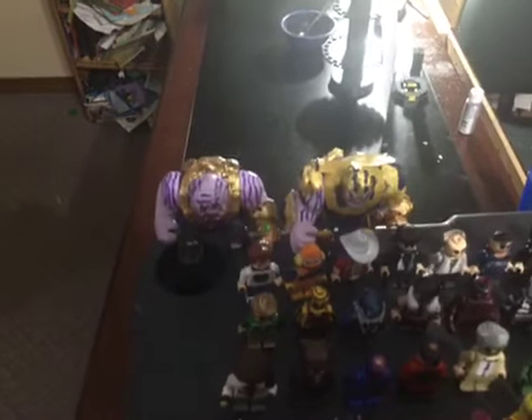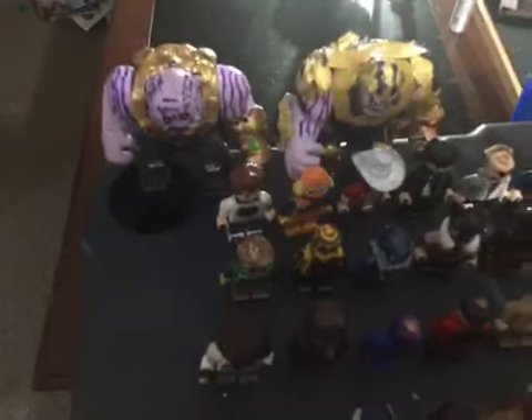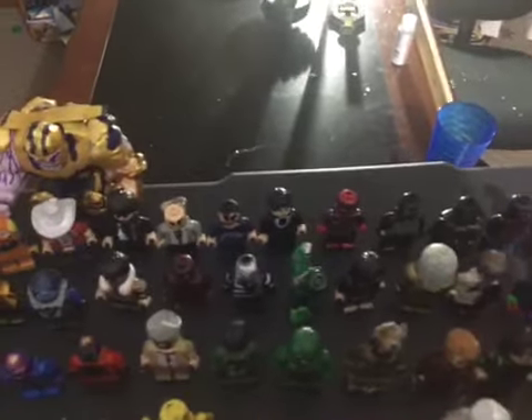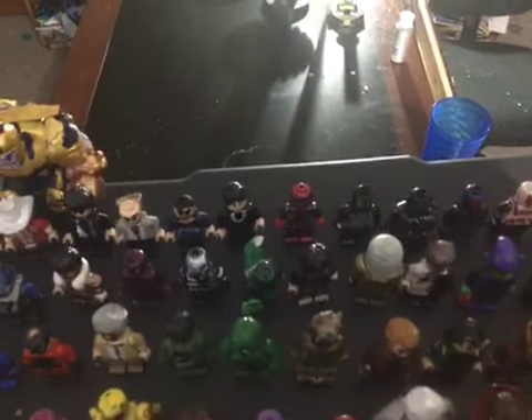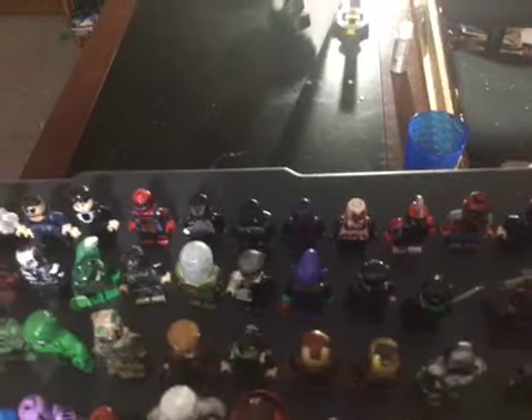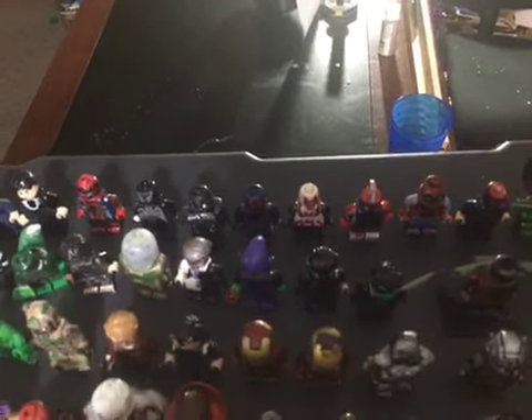We have my two Thanoses from Avengers Infinity War, Tim, Moby, Bandit, Moe, Larry, Curly, Shemp, Iron Spider, Spider-Man Symbiote, Spider-Man Noir, Spider-Man 2099, All New All Different Spider-Man 2099, Spider-Punk, Spider-Man Homecoming homemade suit, Spider-Man 1602, Spider-Night, Spider-UK.